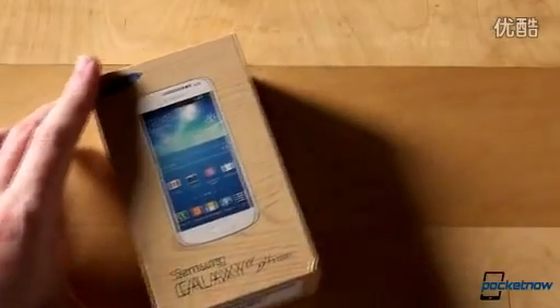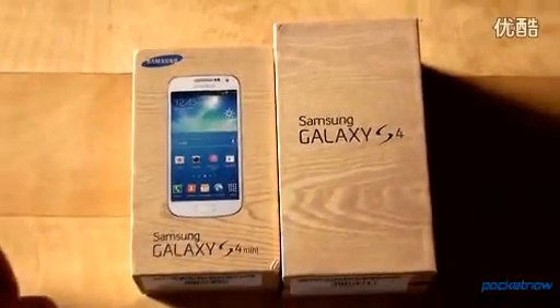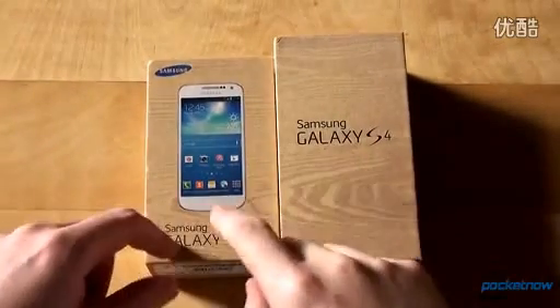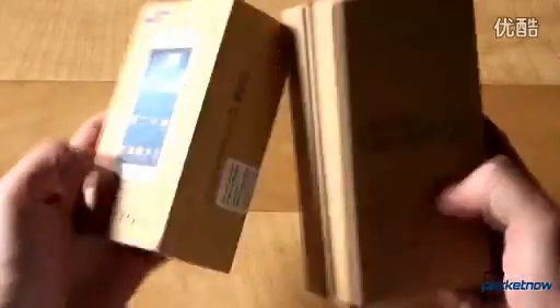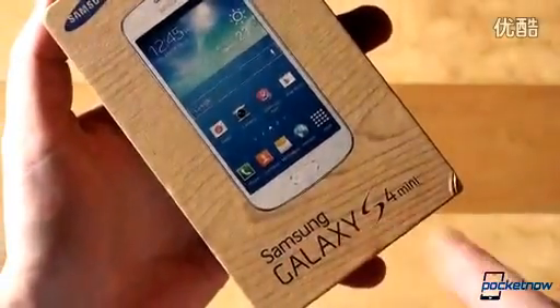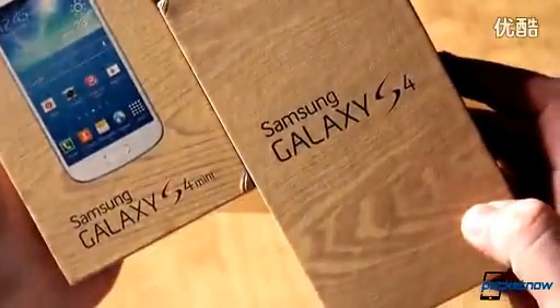Here's the box, and while we don't want to jump to comparisons, this is how it compares to the box of the original Galaxy S4 — they are identical. Taking a closer look at the outside of the carton, we are greeted with a color picture of the device itself, underneath which the Galaxy S4 Mini branding resides. It's almost the same as the one on the GS4.